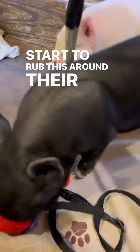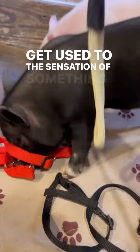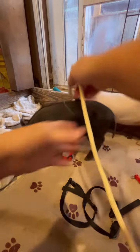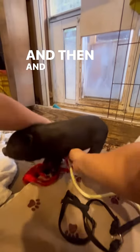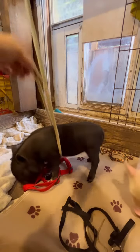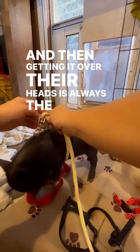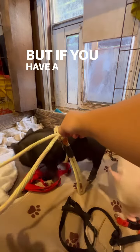Start to rub this around their sides so that they can get used to the sensation of something being there and not be startled by it. Then rub it underneath like this. Getting it over their heads is always the last part that can take a while sometimes, but if you have a large enough loop,